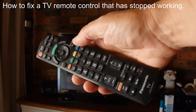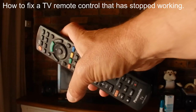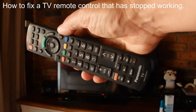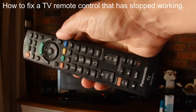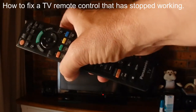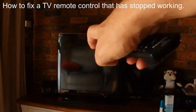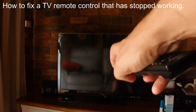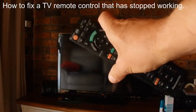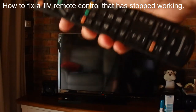Hi there. You're looking at my remote control for my Panasonic TV that has stopped working, and today I'm going to show you a simple way to fix it with an everyday household item. If I press my finger on the red on button and point it towards the TV, the TV doesn't come on. You can see the little red light under the TV stays red and the TV doesn't come on.